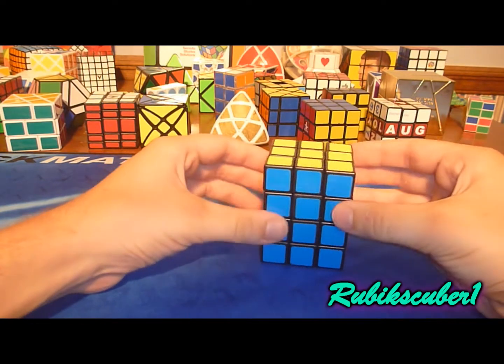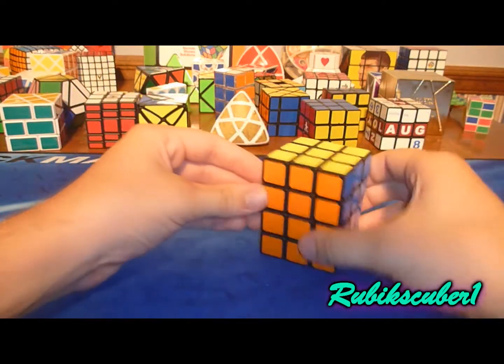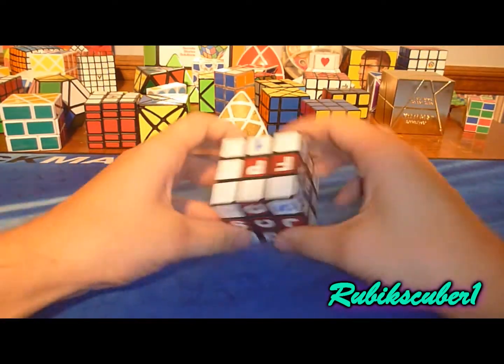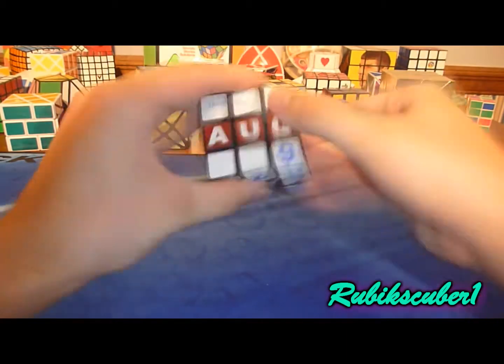Here's a 3x3x4 cube — that's right. It's really fun, very nice cuboid. Here's a calendar cube with the wrong date on it. Can't have that, let me fix that real quick. Calendar cube.